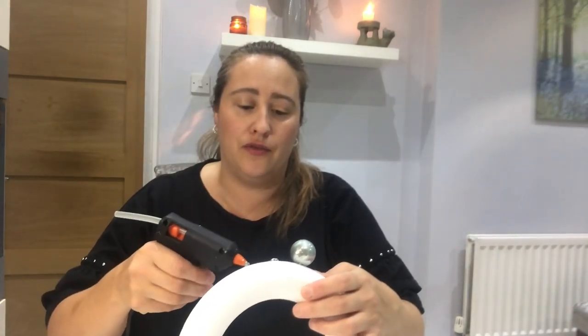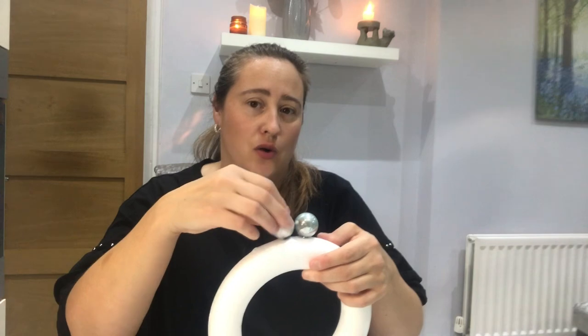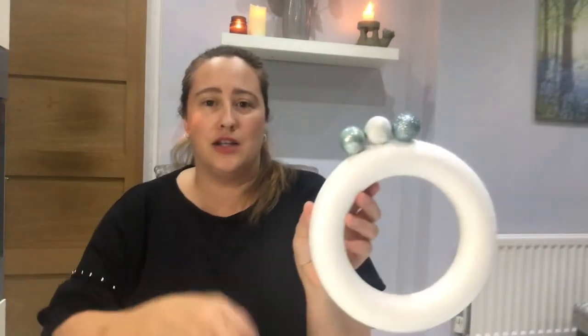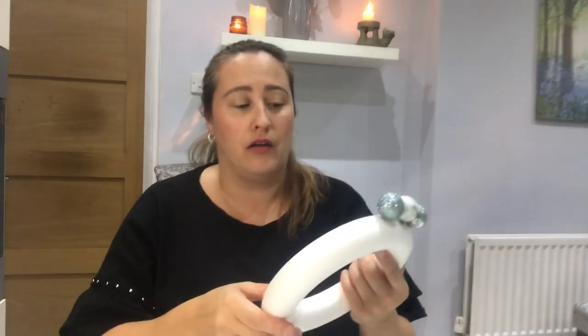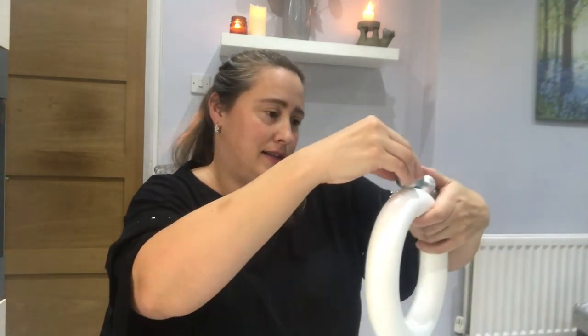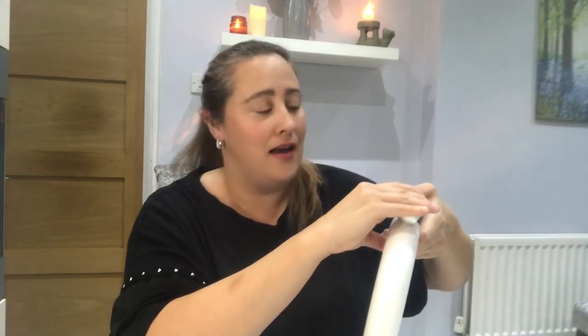So that's the first bauble there. I'm just going to put a little bit of glue on and attach a couple more baubles, choosing colours at random so they're all a little bit different. As you can see, I've put three on and it is literally as simple as that — just going all the way around to do the first set. I'd say to anybody, give this a go — it is so easy, you've got nothing to lose.